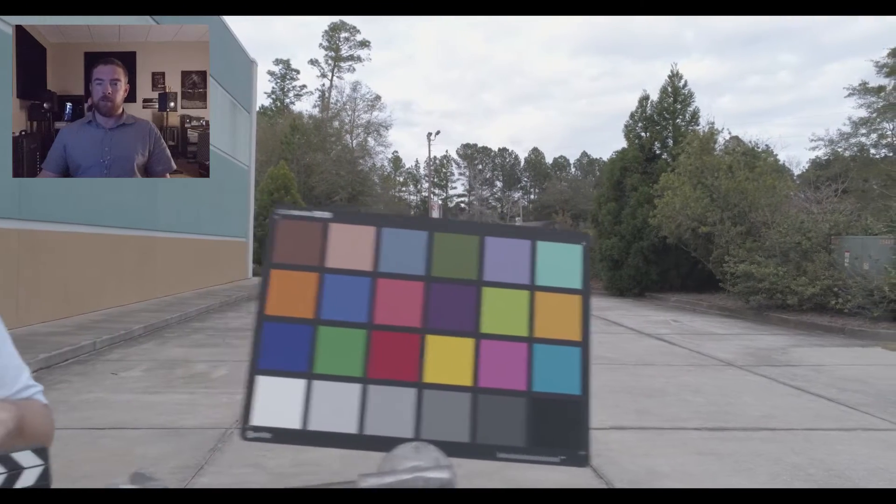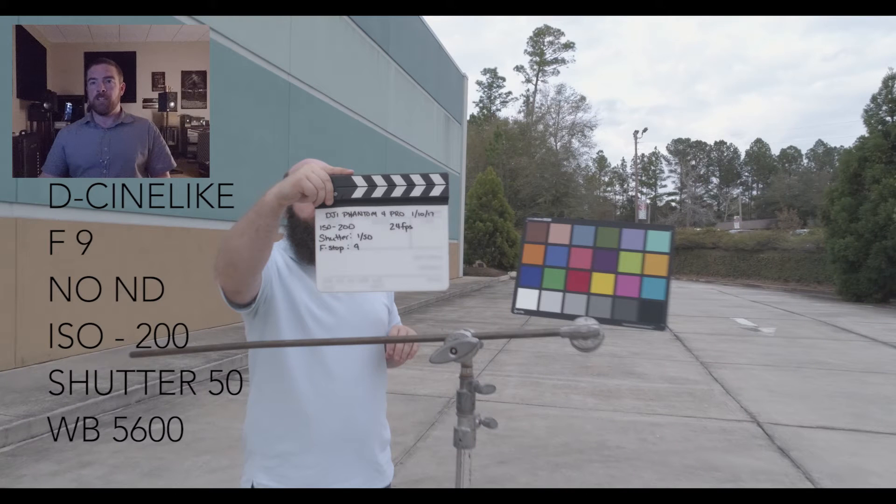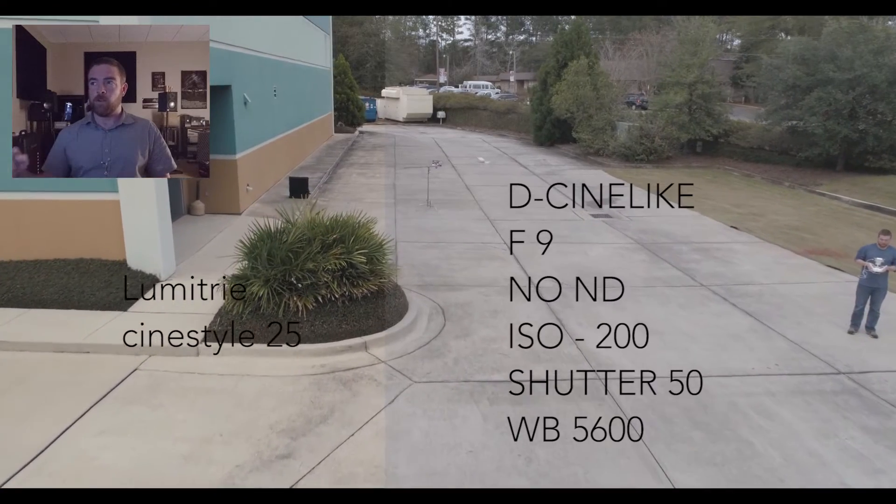See where it actually stands, see what settings work the best. That's what we did. There's our settings to start out with. We changed them: D-Cinelike, F9, no ND, ISO 200, Shutter 50, white balance 5600. Very important — always set your white balance. Don't use auto. It's garbage.